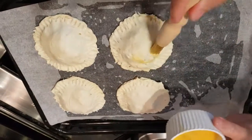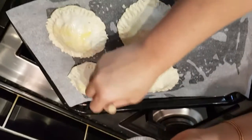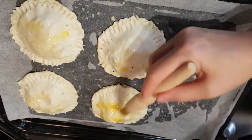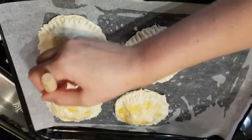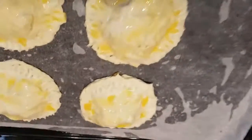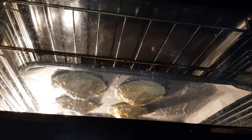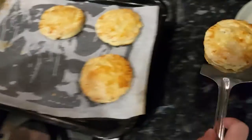I'm going to apply egg wash on each chicken pastry. This is really nice and something different you can try. I'll put the pastries in the oven at number 5, 180 degrees, for 12 to 15 minutes, and then I'll show you how they look after 15 minutes.